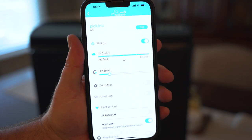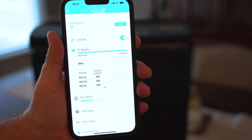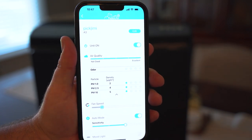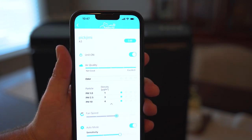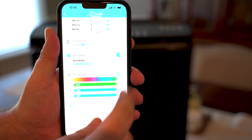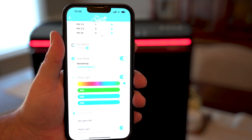Negative ions are odorless, tasteless, and invisible molecules found near mountains, waterfalls, and beaches. Some research studies show that negative ions help alleviate depression and boost mental energy. Additionally, negative ions help your air purifier by latching onto airborne particles, weighing them down and allowing them to be more easily captured by the air filters.